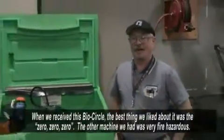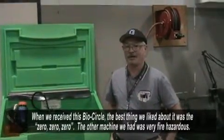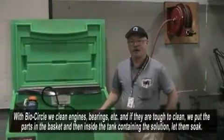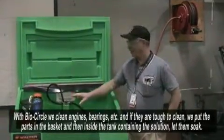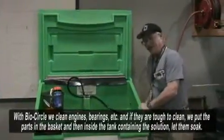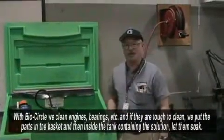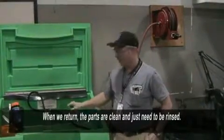We clean engines in this BioCircle, bearings, you name it. And if we've got a problem with it, we put it in the basket and then put it in this tank right here with a solution. Put it inside, let it soak. They go on and do what they have to do, and then they come back and the parts are clean.